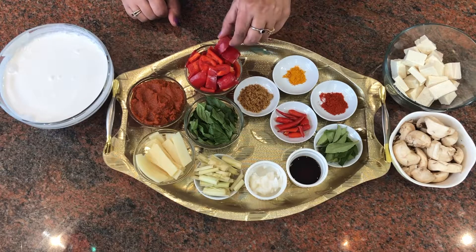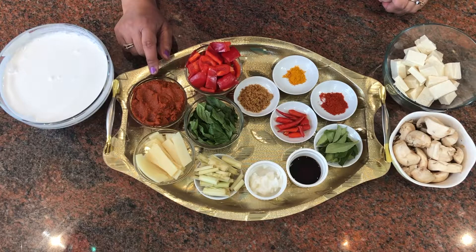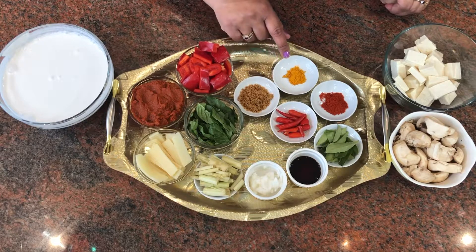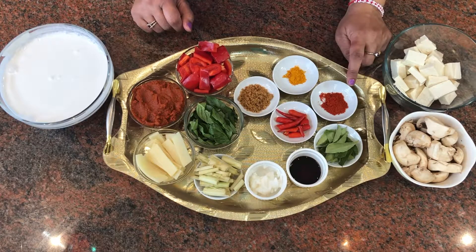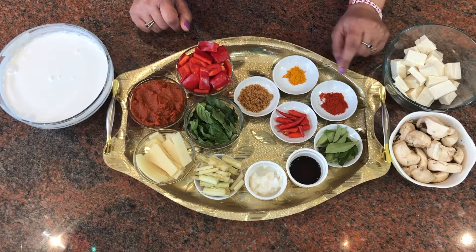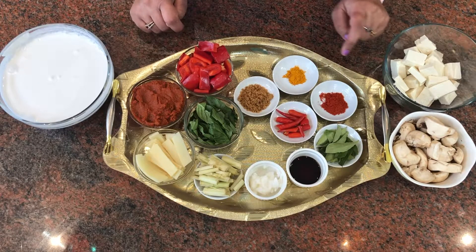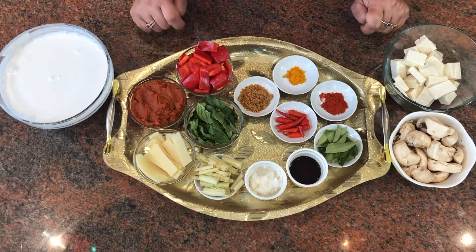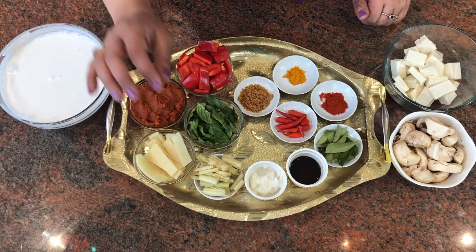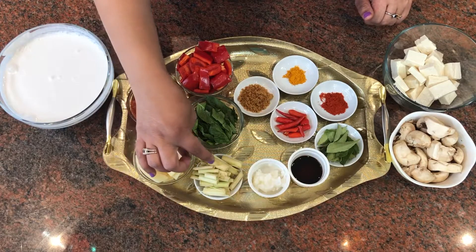I have lemongrass, bamboo shoots, some fresh basil leaves, red bell peppers cut into pieces, Thai curry paste that you can get in any store, a teaspoon of jaggery or palm sugar, half a teaspoon of turmeric powder, one teaspoon of red chili powder — this is just for color, as Thai food usually involves a lot of Indian spices. And these are the red hot Thai chilies, plus two cups of coconut milk. I usually use kaffir leaves but since I don't have those right now, lemongrass will be a great substitute.